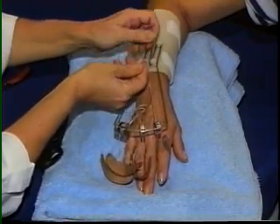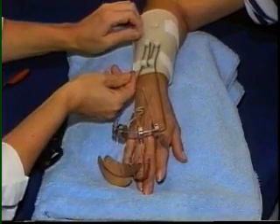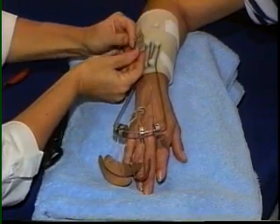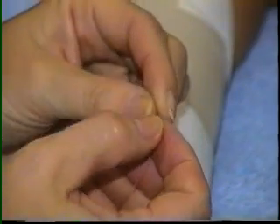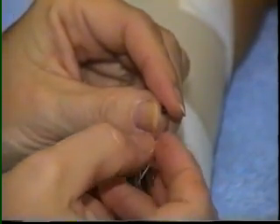Length is adjusted so that the patient can achieve full extension of the fingers as the wrist is at neutral. A line connector or fisherman's knot can be used to fasten the nylon line.